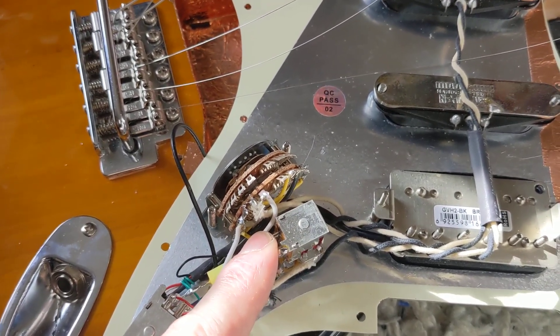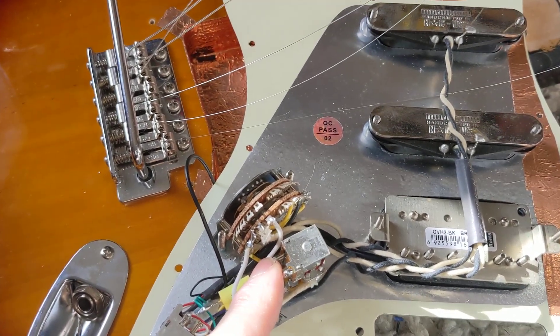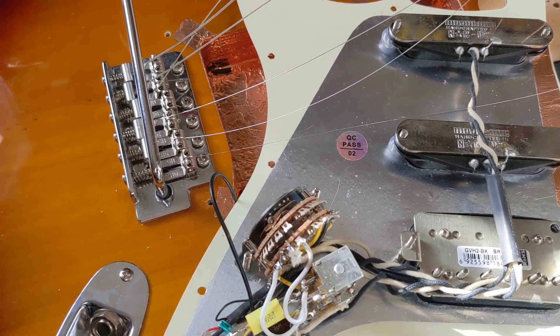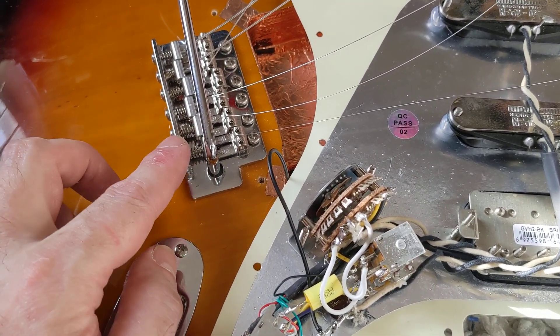It's kind of like the Gilmore switch, except it only works in position one. So you get a full neck pickup. Since there's only two pots on this thing — it's a pure tone jack.